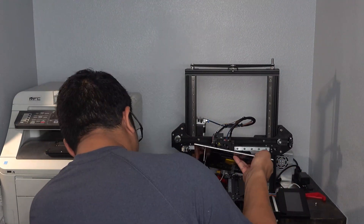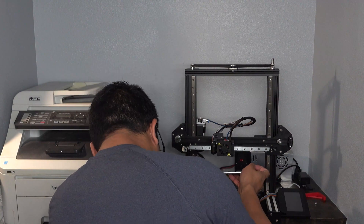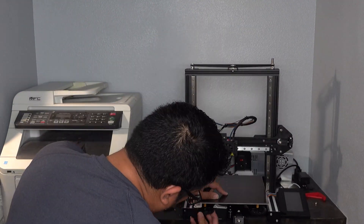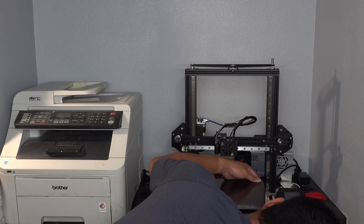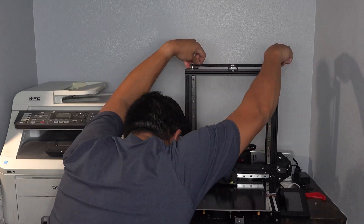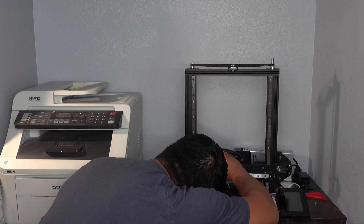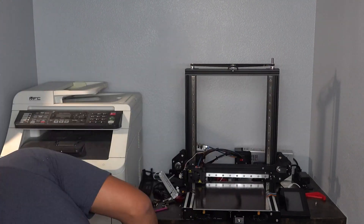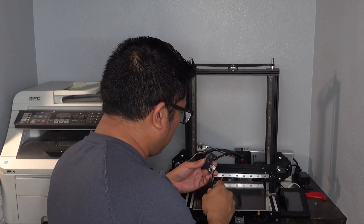From here, I simply reinstalled the bed by inserting the springs and fastening the knobs. I did have to go back to the factory knobs as my printed ones were interfering with the frame underneath the bed. I lowered the X-gantry, moved the nozzle to the left edge of the bed, and adjusted the end stop switch. I then installed the Z end stop switch to the included mount at the bottom left of the printer.